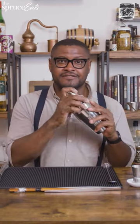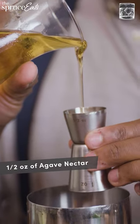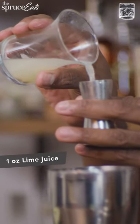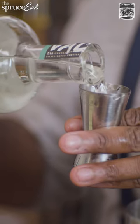You need a cocktail shaker for this one. The first ingredient is agave nectar, half an ounce — not only does it sweeten the cocktail, but it enriches the tequila because it comes from the same plant. Next, fresh lime juice, one ounce. And the only thing left to add is some amazing tequila, two ounces.